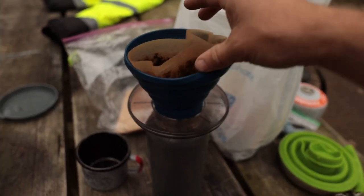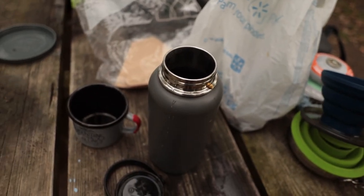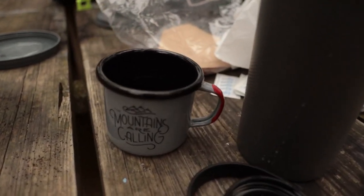Then once it's all drained, you just remove the filter, clean out your tools, and pour the coffee into your favorite camping mug.